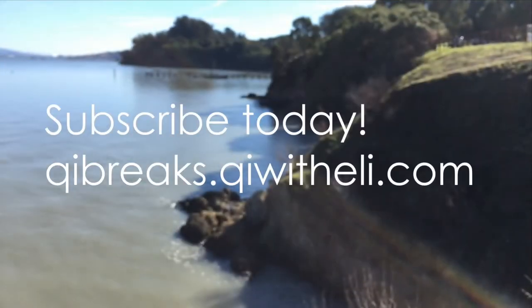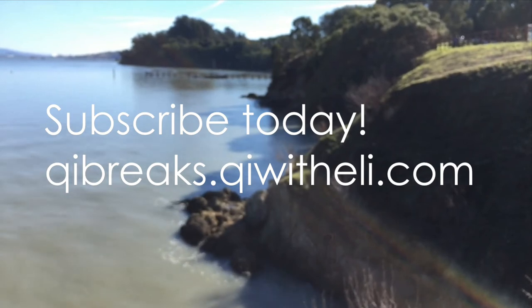For more Qi Breaks and to subscribe, visit qibreaks.qiwithelli.com. Thanks for watching.